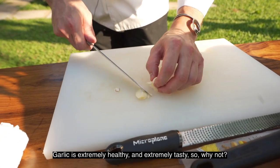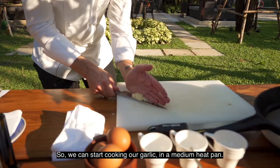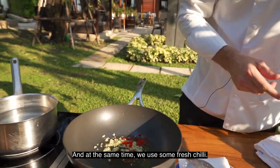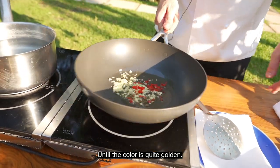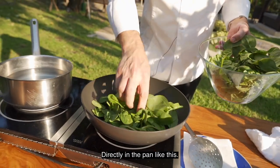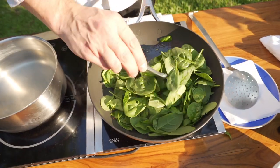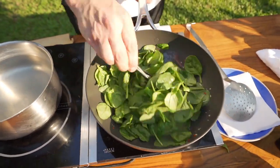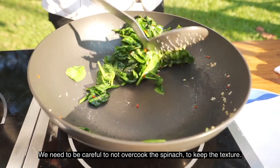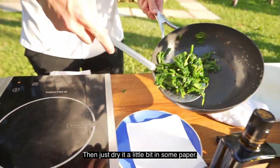Garlic is extremely healthy and extremely tasty, so why not? We can start cooking our garlic in a medium heat pan. At the same time we add some fresh chili, until the color is quite golden. When we reach this color, we can add our spinach directly in the pan. We need to cook the spinach not too much — we need to keep the texture and just dry it a little bit on some paper.